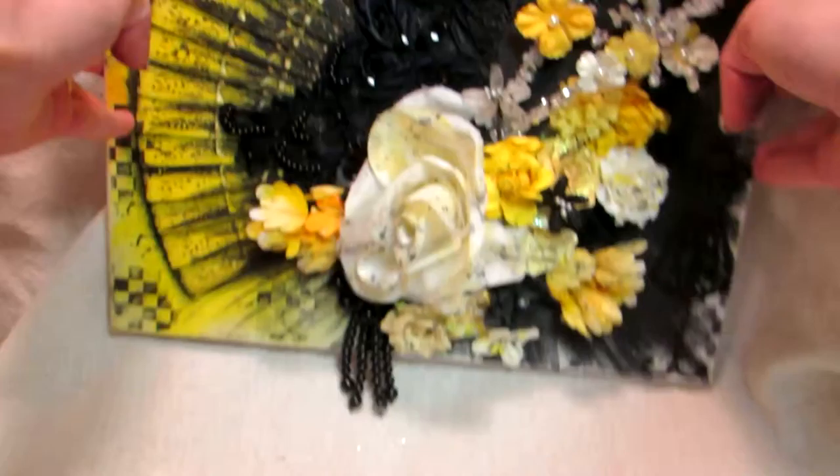Hi y'all, this is Brandon with Brainstrations. I have a 12x12 mixed media canvas to share with you. So here it is. Ta-da!